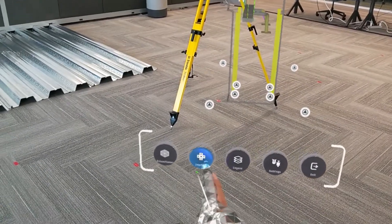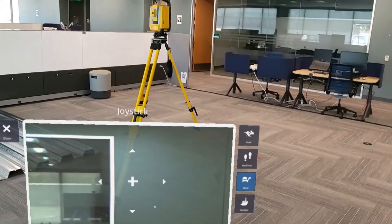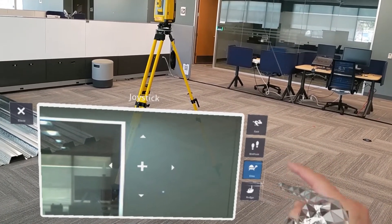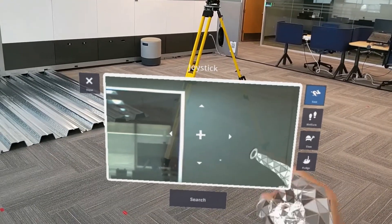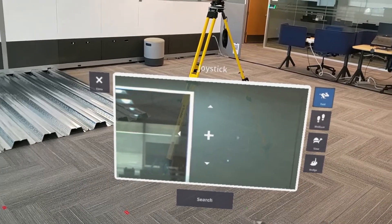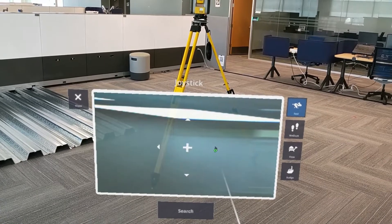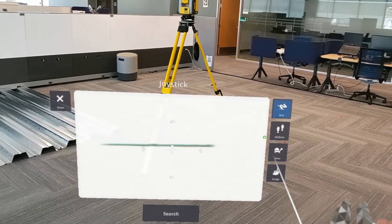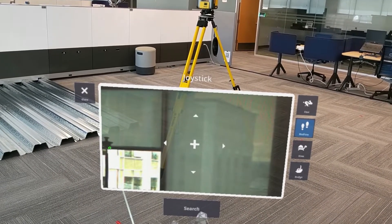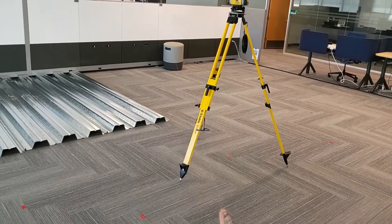The next most important thing is locking onto our target. To do so, open the joystick tool where we can then use the different directional arrows and speed options to aim the total station. Here, we'll see exactly what the total station is seeing through the vision window. To move the instrument, use the directional arrows up, down, left, or right — by air tapping, head gazing, or selecting. Once we move the total station over, we can see the prism within our window where we can use tap to turn by air tapping or using head gaze and saying select. Once locked on, hit the search button and we'll lock onto our target.